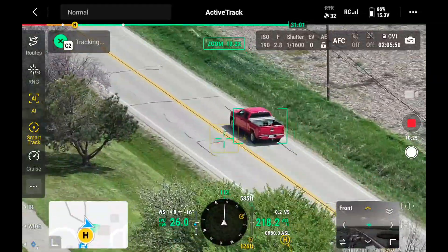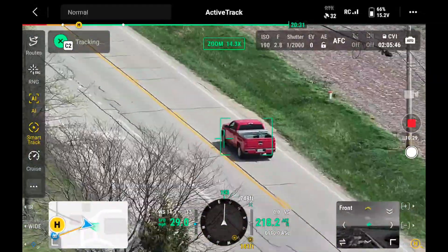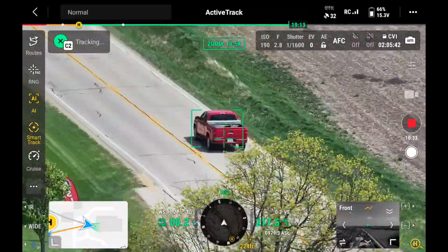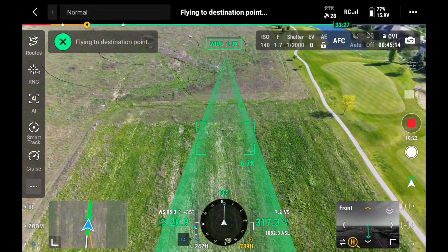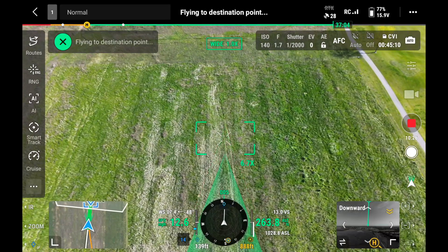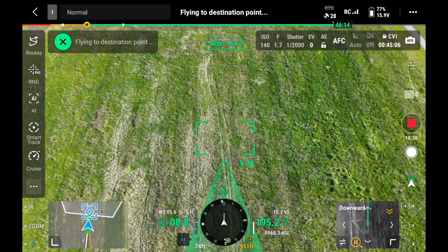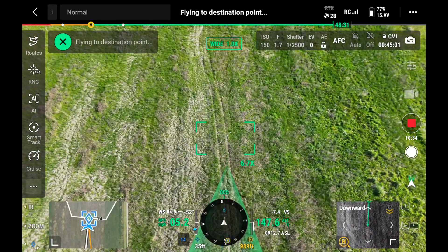The best thing to do is fly as high as you possibly can and get away from as many obstructions as possible. If you do that, you'll literally be able to follow that object for miles. These drones also have a fly-to mode where you can drop a pin, set the speed and the altitude you want it to end at, hit the fly-to button, and it will go right to that spot.